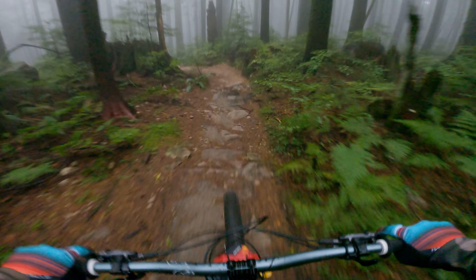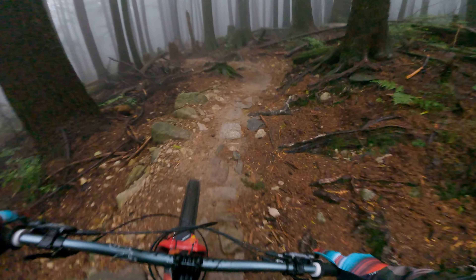I've only ridden Lower Oil Can once and it was great. This trail gives you the chance at some higher speeds in some places and still gets a little rough and gnarly. So far with this new link on the bike it's feeling really solid.